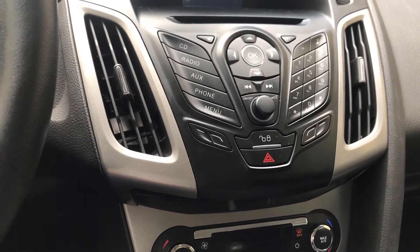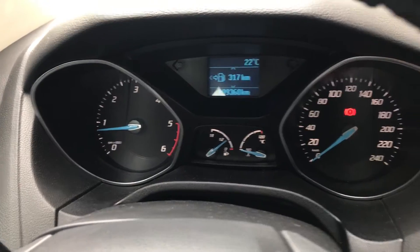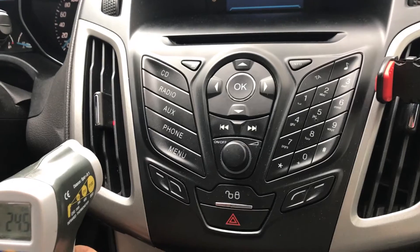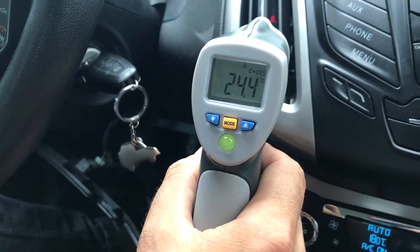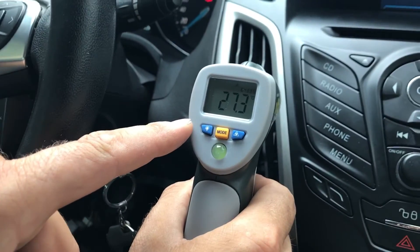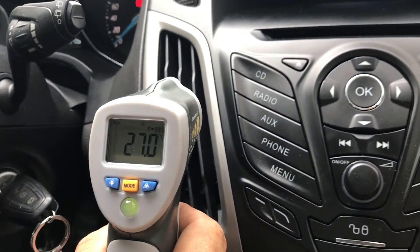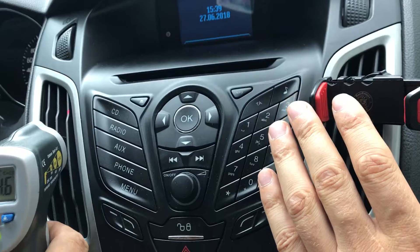In today's project we'll try to fix a problem with this Ford Focus from 2012 — a problem with the climate control. As you can see, outside temperature is 22 degrees, inside is set to 18 degrees, and if we measure the air blown with this thermometer we have 25 degrees and rising. At this point we should have cold air to decrease the temperature inside, but instead we have hot air blowing hotter and hotter, even when set to 16 degrees.